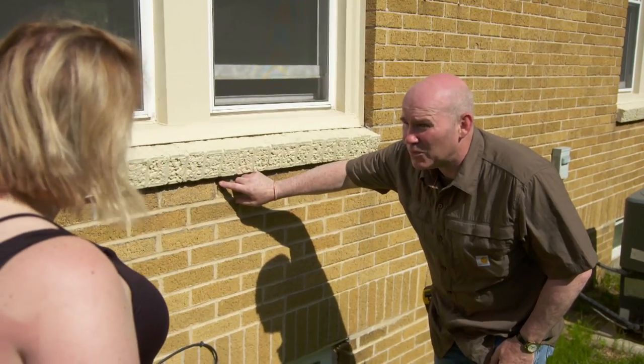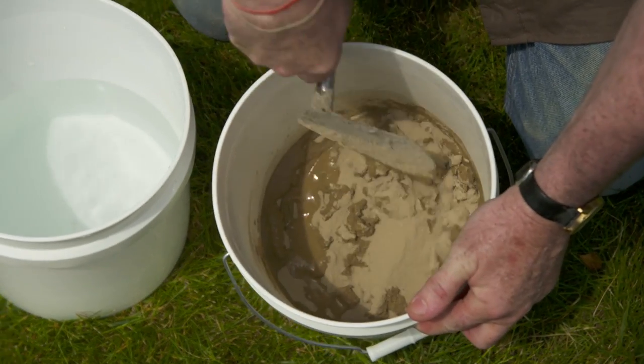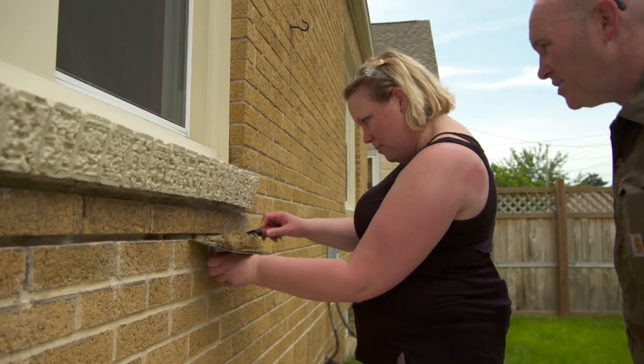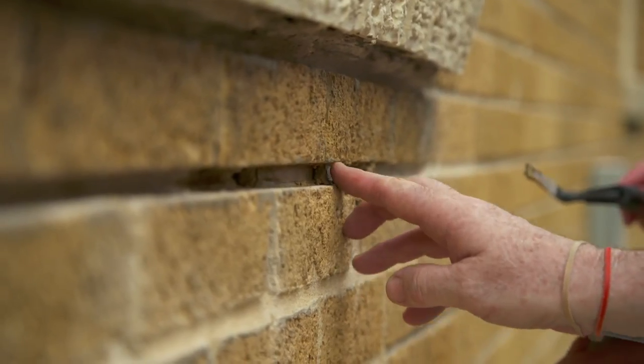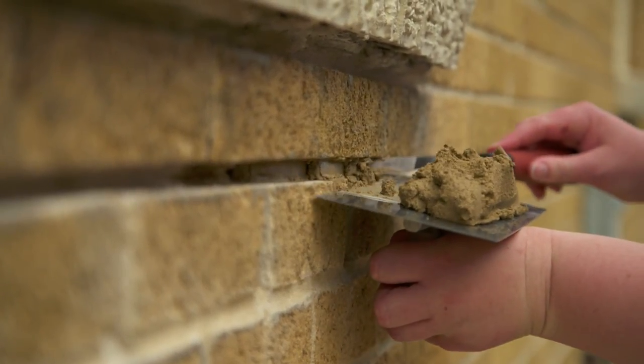So you see this joint right here? For years, fans of This Old House have learned from Mason Mark McCullough, and now he'll be making his first ever house calls and answering your questions on Ask This Old House. Does it matter how thick I put it in there? Well, just like we talked about before, you're gonna want to stay off of the edge of the brick. Right there — so right now you're looking really good. All right, just keep going down the line.